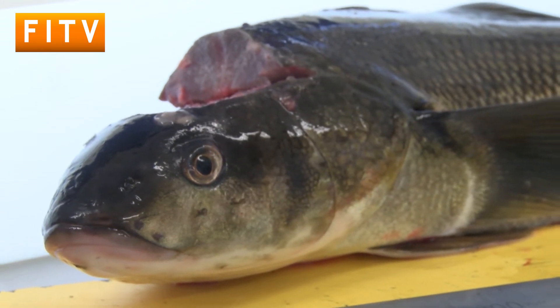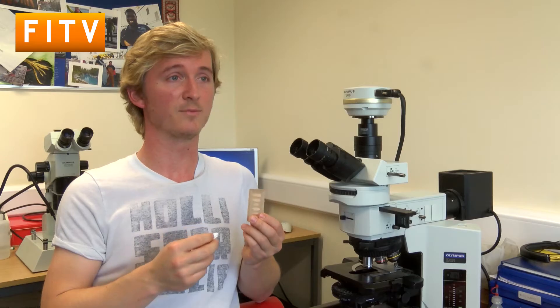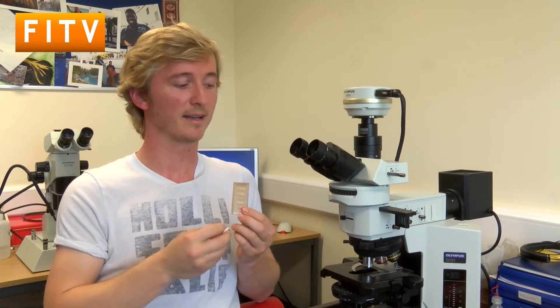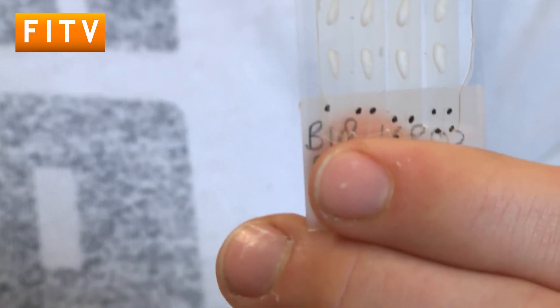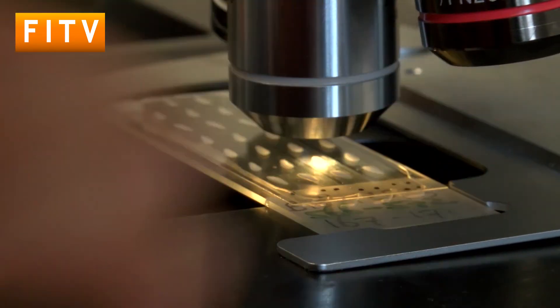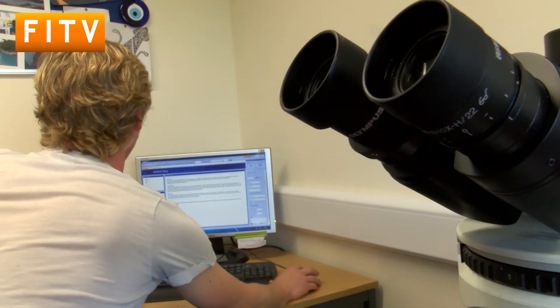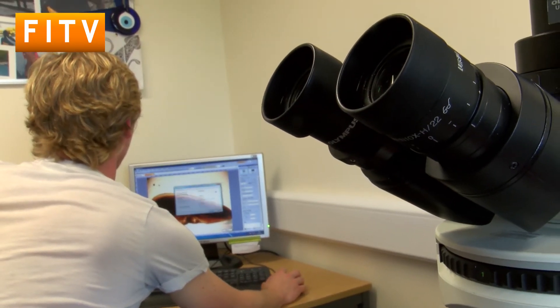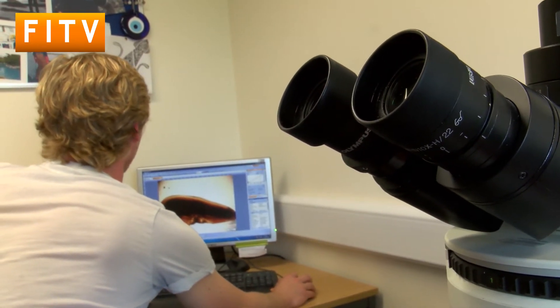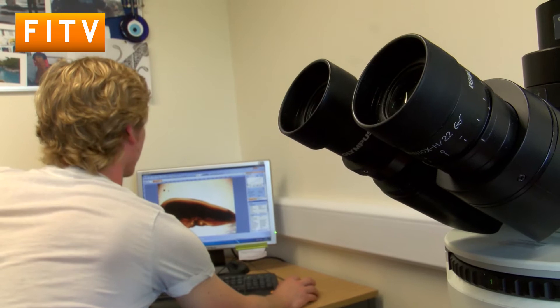What we do with these is we set them in resin, then use a cross-section saw to cut through them, stick the cross section down on a slide, and put them in the microscope. According to different seasons, the otolith grows either very dense material or less dense material, so when we cut the otolith down the middle, we can see these dense and less dense areas which form rings.